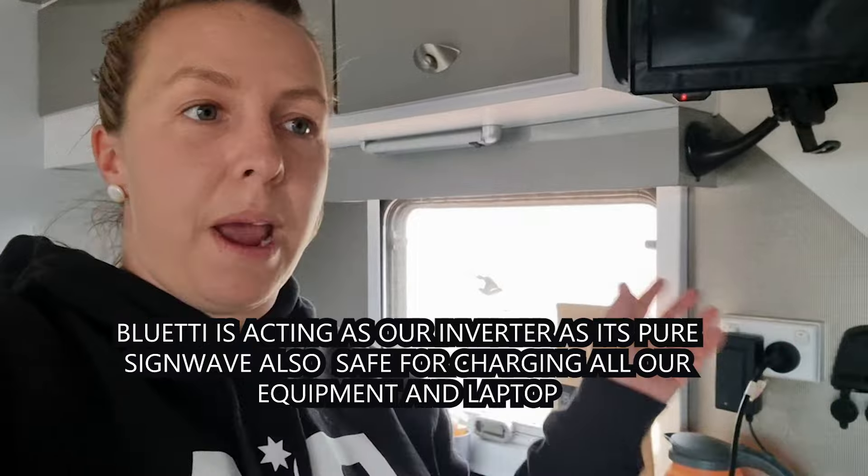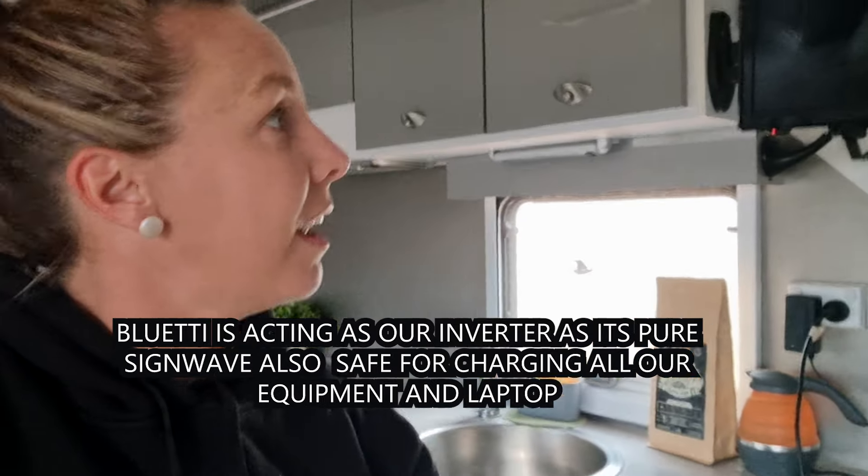We had a Honda Generator 2, and it would not even run our microwave. Where the Bluetti is, it's the same price as the generator, and it can actually run our microwave where the Honda Generator wouldn't. We've got the Bluetti making all the power points work, and we can even turn the TV on in here.